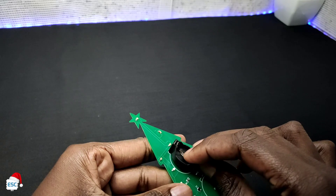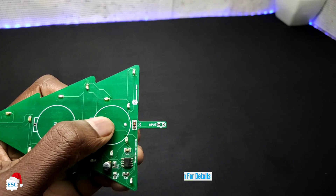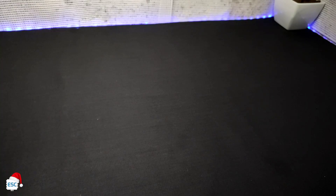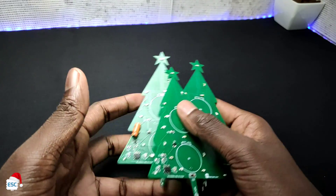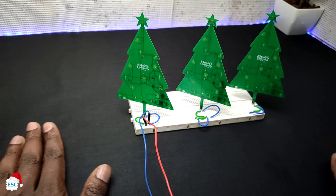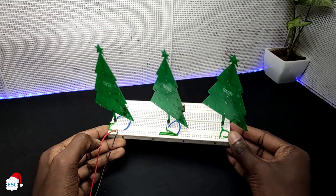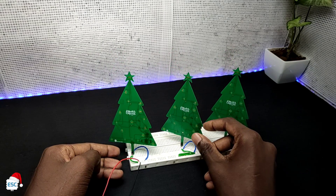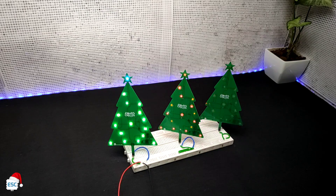We can power this by two modes — either you can use two 3V batteries or you can directly input 5 to 12V. Similarly, I made three trees and placed all of them on a breadboard and gave power. Now you can see the working. We can change the blinking duration by changing the capacitor value.